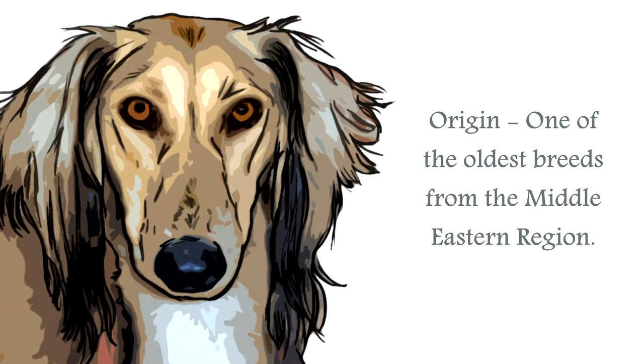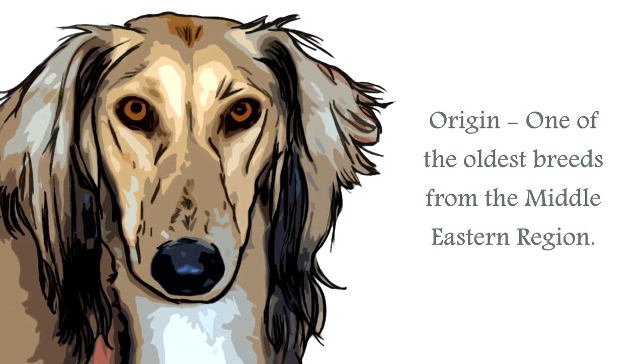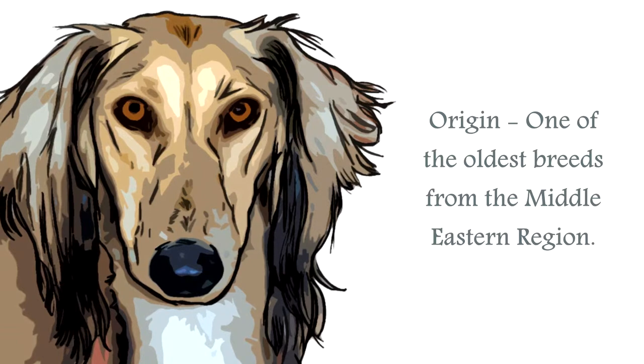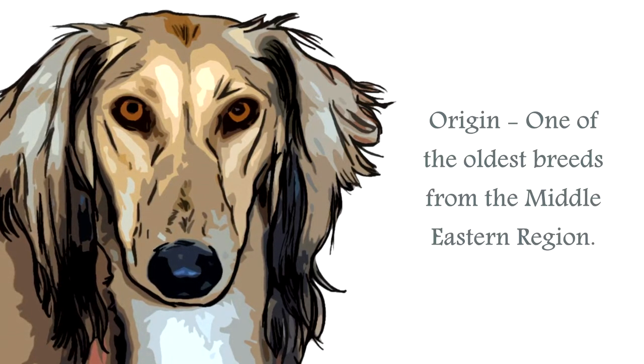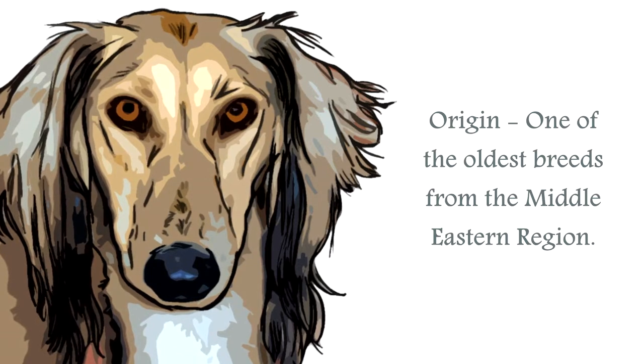Primarily used to hunt such animals as gazelles, hares, and ibex. These canines have been depicted in many ways back through the ages for centuries, even as far back as appearing in Egyptian tombs, as early as 2100 BC.